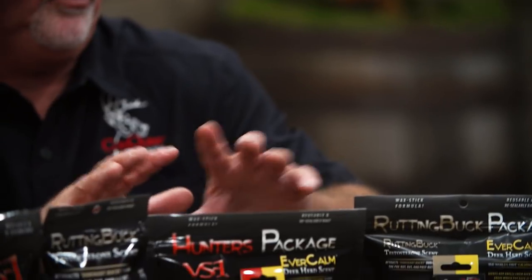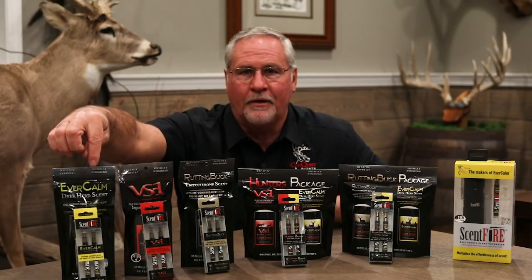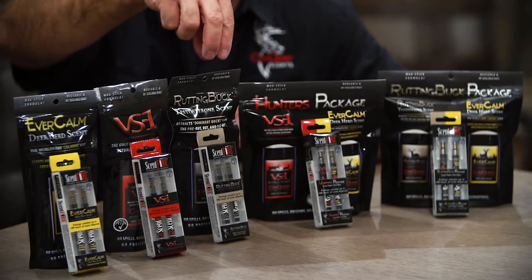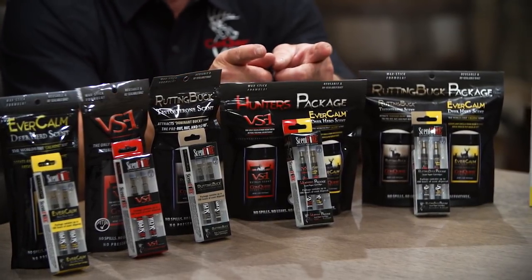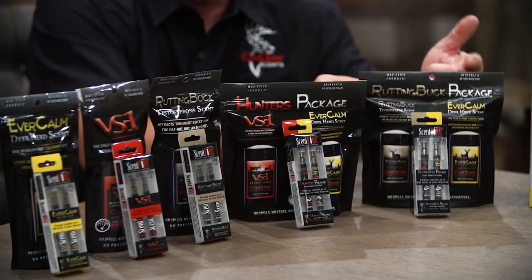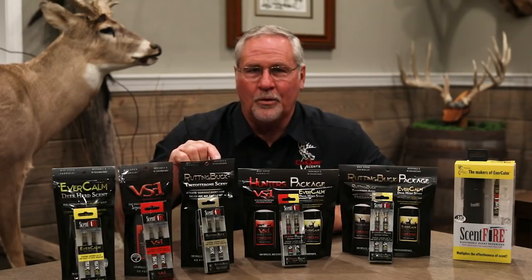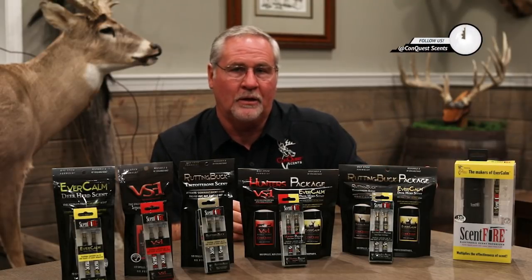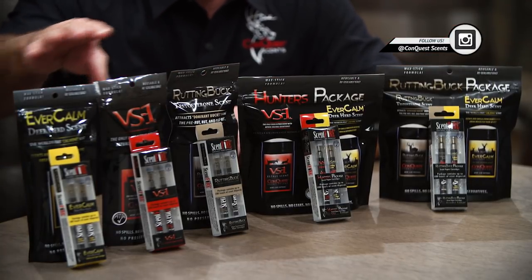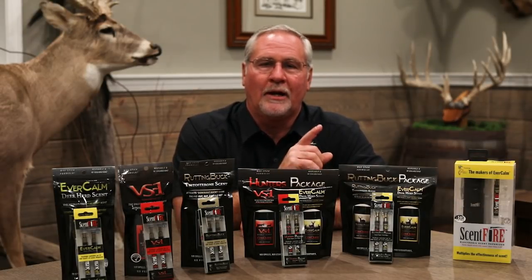So what we have done with all of our other whitetail scents is we've come up with packages. We've come up with a two-pack of Evercom — color-coded yellow to yellow. We've come up with a two-pack of VS1 and a two-pack of Rutting Buck. We've also come up with a combo Hunter's Pack of VS1 and an Evercom stick, and our Rutting Buck Pack of Rutting Buck and Evercom. Each one of these packs on the three-minute mode gives you 100 hours of hunting time. The unit becomes very efficient for a season of hunting, and you can get all of these different refill sticks in all of our different whitetail scents. Coming out in 2019, the new Scentfire Electronic Vaporizing Unit.